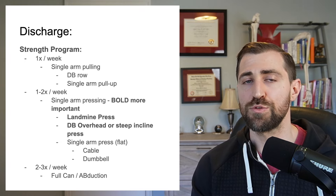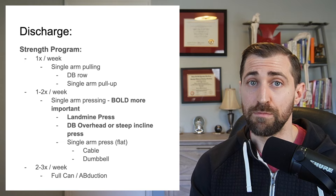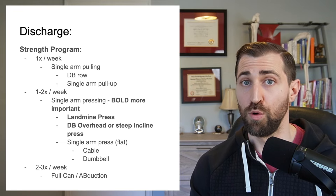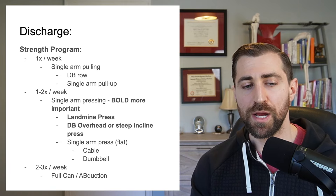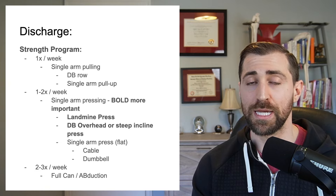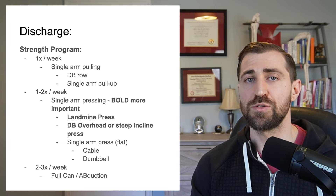Generally speaking, I said: once a week you should be doing some sort of single arm pulling — maybe a dumbbell row or single arm pull-down. Rowing was a little better off than pressing, so my recommendation was to put a little more focus on pressing than pulling. I gave her a variety of movements: landmine press, dumbbell overhead press, steep incline press, or some sort of single arm press laying flat like a cable press — a couple of exercises pressing overhead and maybe one pressing horizontal.